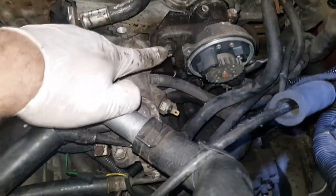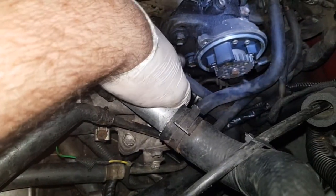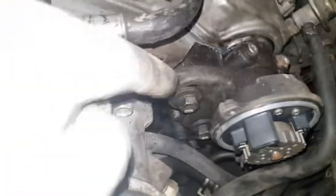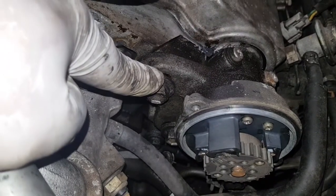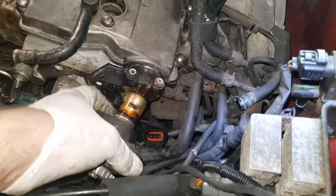Now remove the two 14mm bolts holding the distributor — one, two. Just note how it was in; there's a slight gap at the top. Undo the clip underneath and then pull out the distributor.